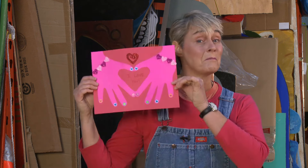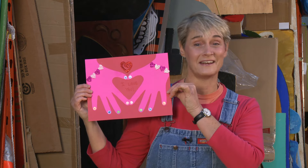Hi, I'm Sophie and welcome to my world. Today I'm going to teach you how to make a super sweet, really simple Valentine's Day card for somebody that you love. I call it my heart and hand Valentine card.